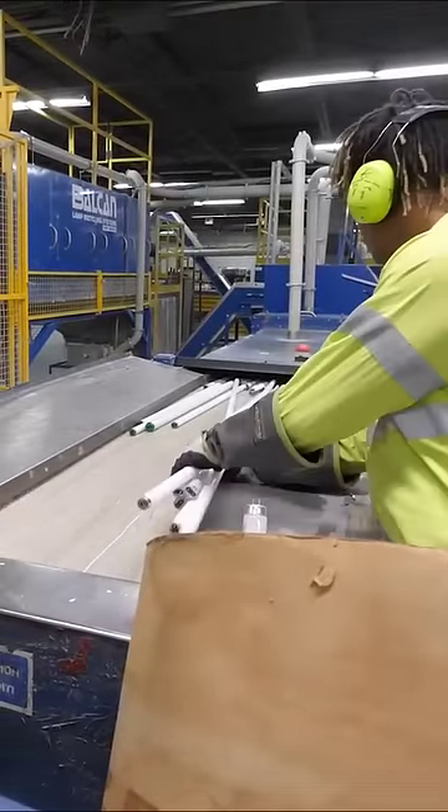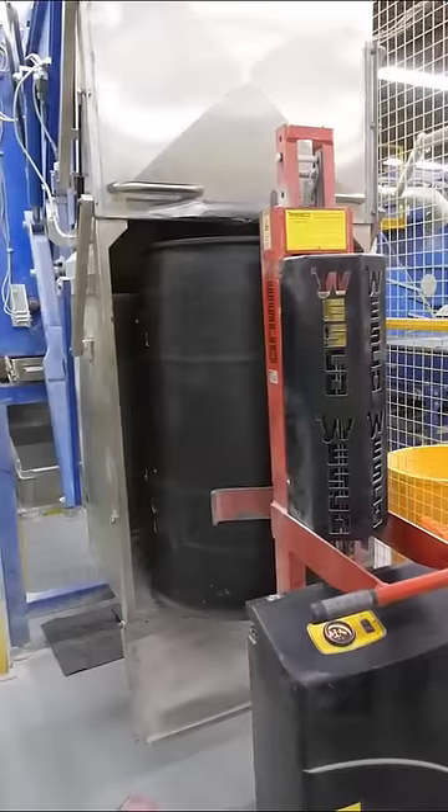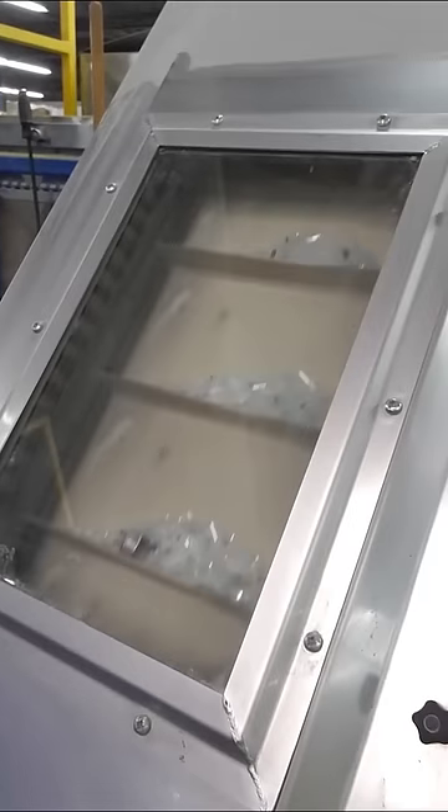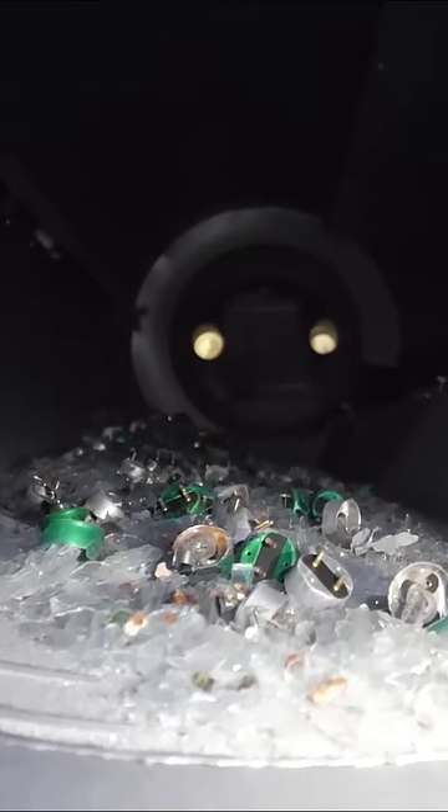The light bulb mercury extractor has three input lines for three different shapes of bulbs, where the bulbs are intentionally broken up and crushed into little shards of glass. But all of the glass dust and bulb components will merge together before we get to the tumbler.